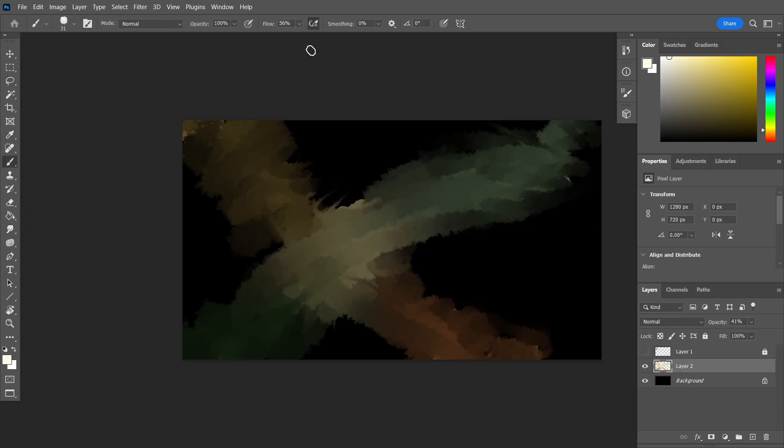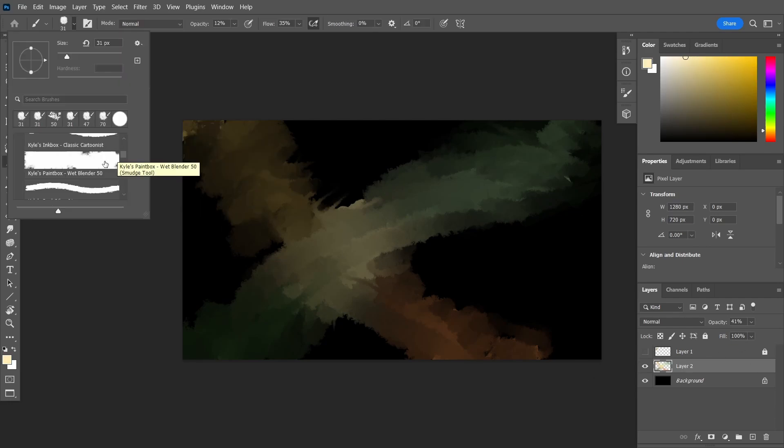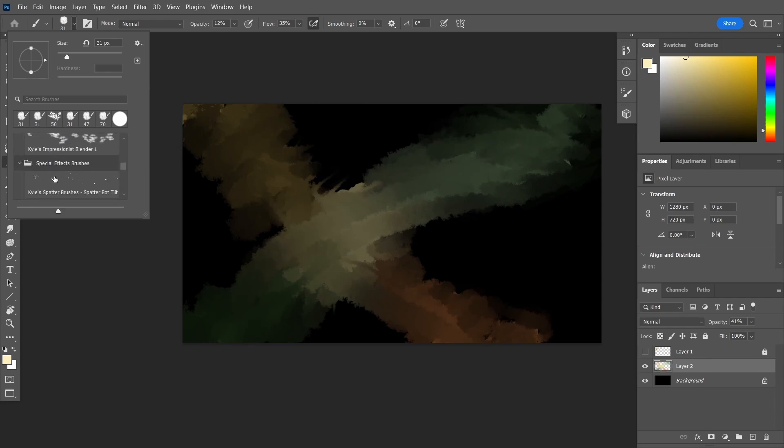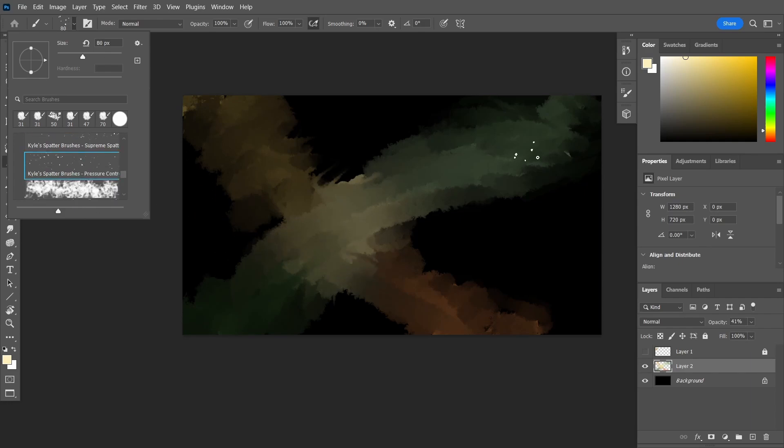And then back to this brush — the flow. Definitely comment down below and let me know what astrological sign you are. I am personally a Capricorn, and that was the very first artwork that I did.